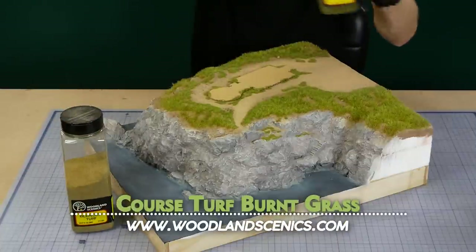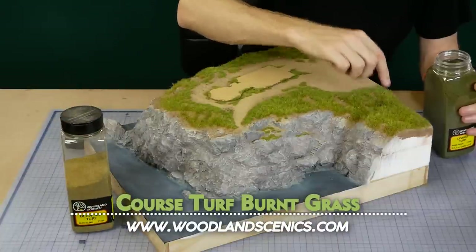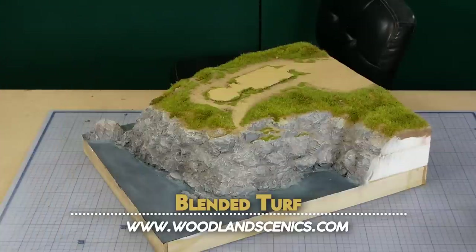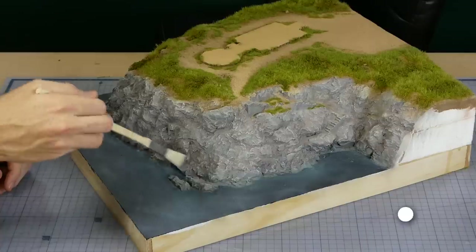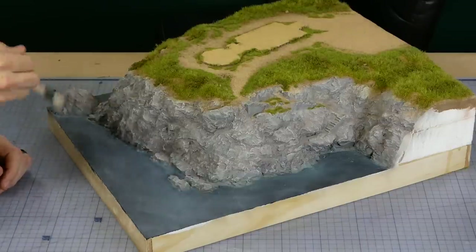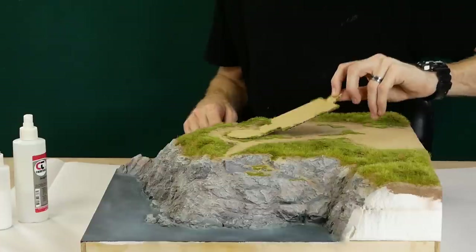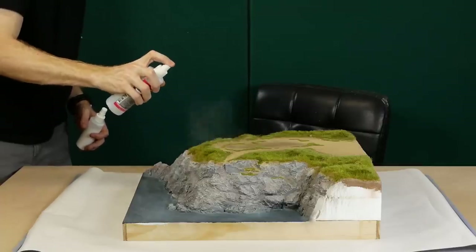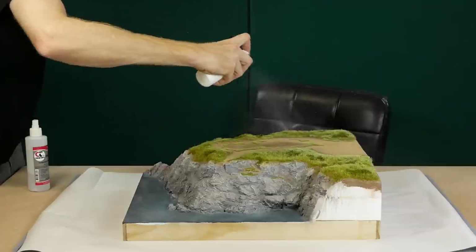Additional variations of green are added with some Woodland Scenics coarse turf, burnt grass, and blended turf. Once happy I make sure to dust away the stray bits of grass and foam, then apply a layer of glue — I first add the isopropyl alcohol before applying the glue mixture.